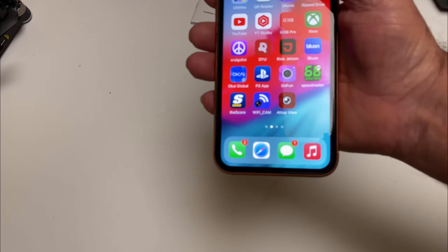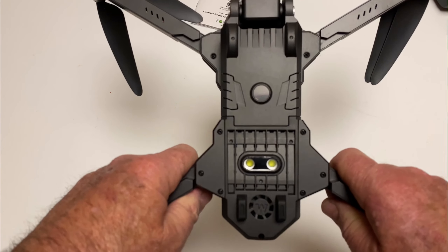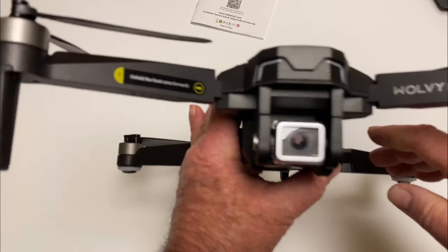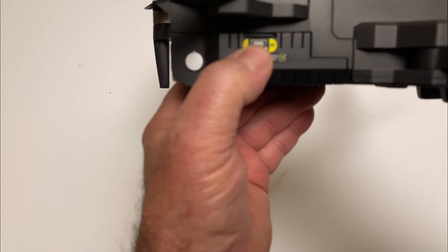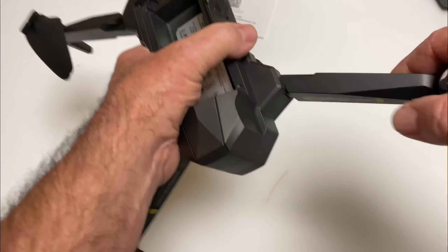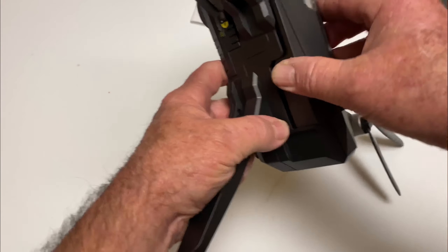There's the manual and a QR code for the app. The app is called ATOP View — check that out. Here's the bottom of the drone: a couple of lights, a little fan, your altitude hold sensor, the camera, and there's where the micro SD card goes. It's foldable and the battery goes right in the top.